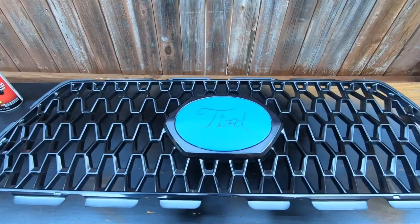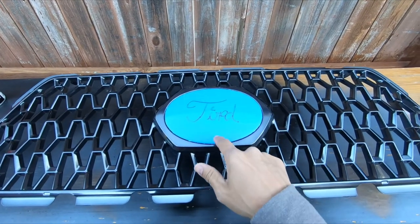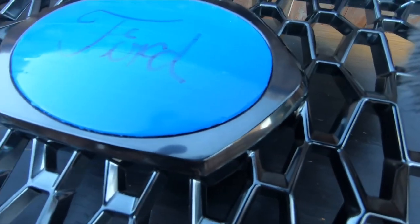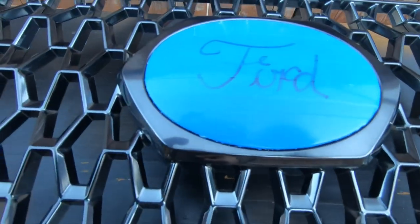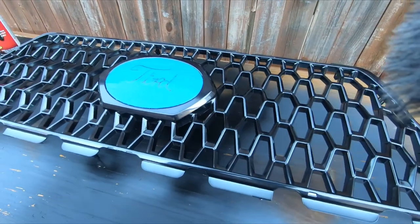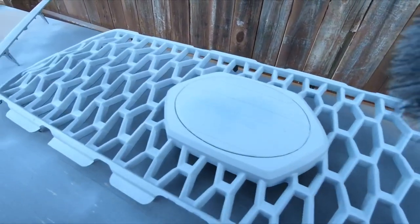I'm an idiot and picked up duct tape instead of painter's tape, which didn't turn out to be a huge ordeal because I didn't put this on anything with paint on it, but it did make cutting it a little bit more tedious. I'll prime it up and ready for some bed liner.